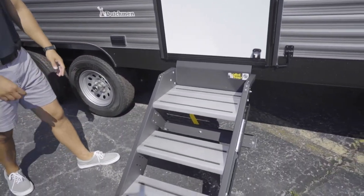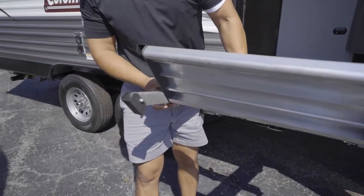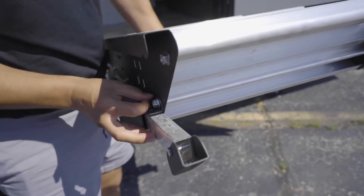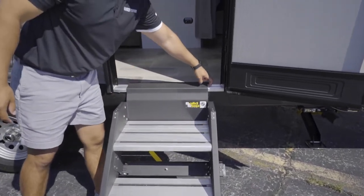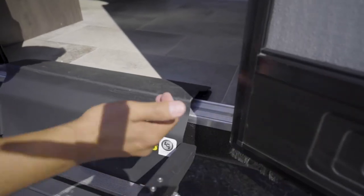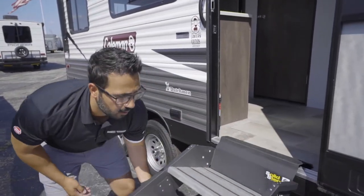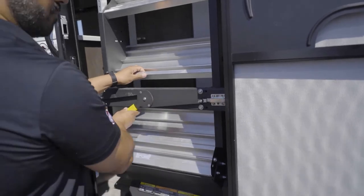To get into the camper you have these solid steps by Lippert. To adjust them, push the pins out just like so, which allows you to adjust the foot wherever you wish. Once you have the adjustment you want, push the pin back through and drop it down. You want to make sure this plate is fairly level — if it's angled up, you'll hit it when you go to shut the door.